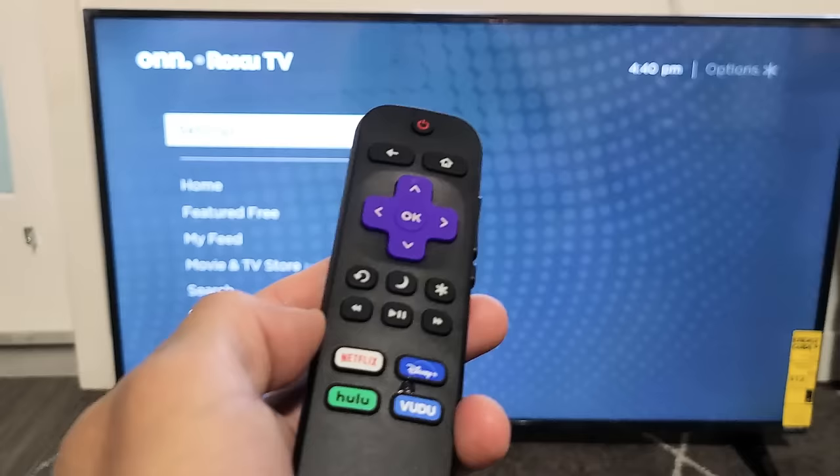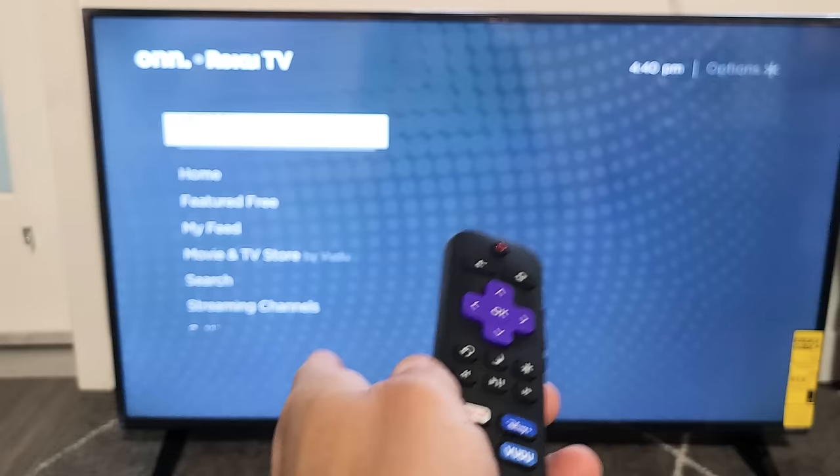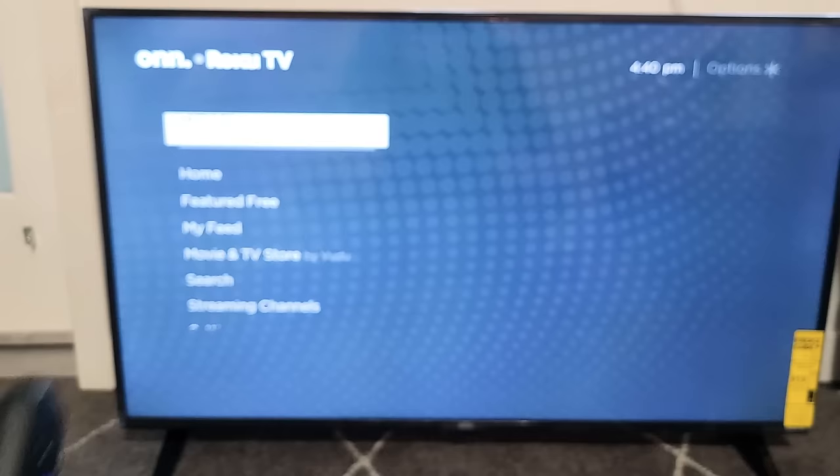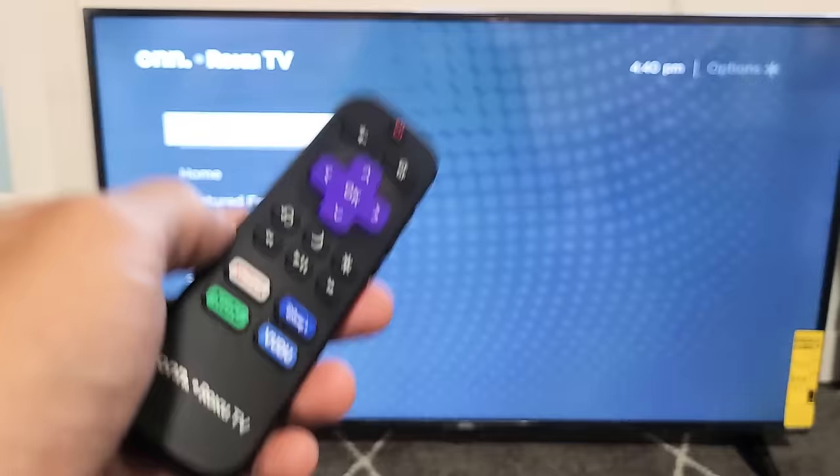Now go ahead and let the TV do its thing. It's going to freeze on the screen for a little bit, and then it's going to reboot two times. This whole process takes about a minute, maybe a minute and a half. After it reboots the second time and you're back up and running, go ahead and see if your Wi-Fi is now connected and everything is working correctly. Most of you guys should be back up and running at this point.